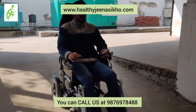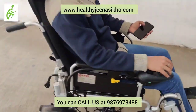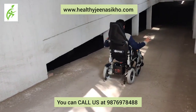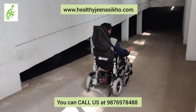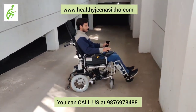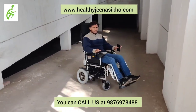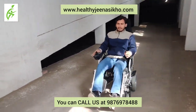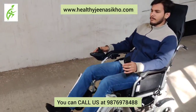There are brakes and there is no fear of slipping. As you can see, you can leave the wheelchair easily — it won't fall, it will stop if it slips. Then you can move on with the wheelchair. You can call us at 98769-784-888. Take care.